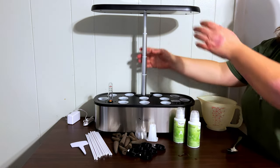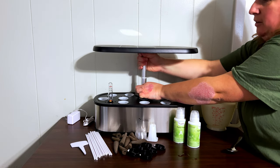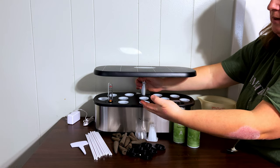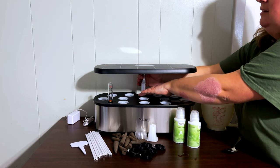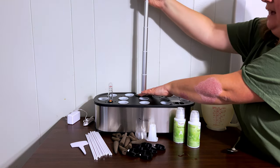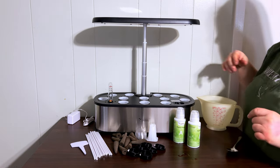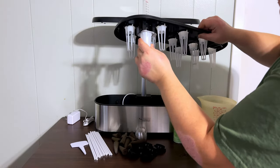The nice thing about this system is that we can start the light down low. When starting seeds you basically want the light as close as possible to the germination area, and as your plants grow there's lots of space. This light grows quite tall and uses LED broad spectrum, which is awesome. The other little baskets just go right up into here.